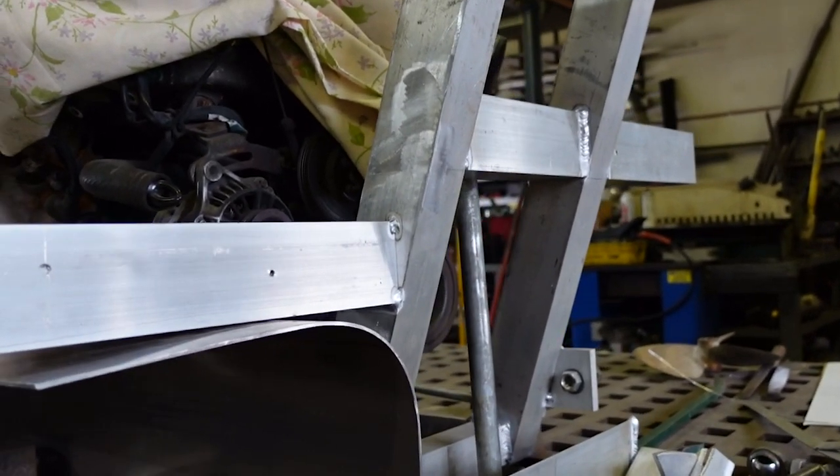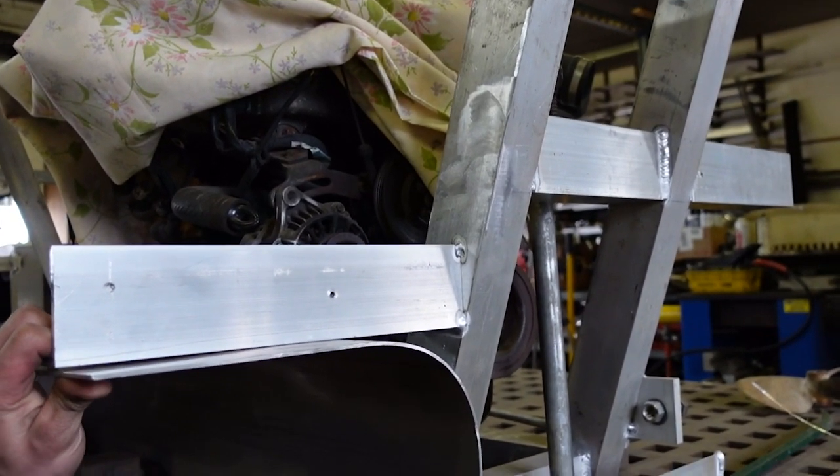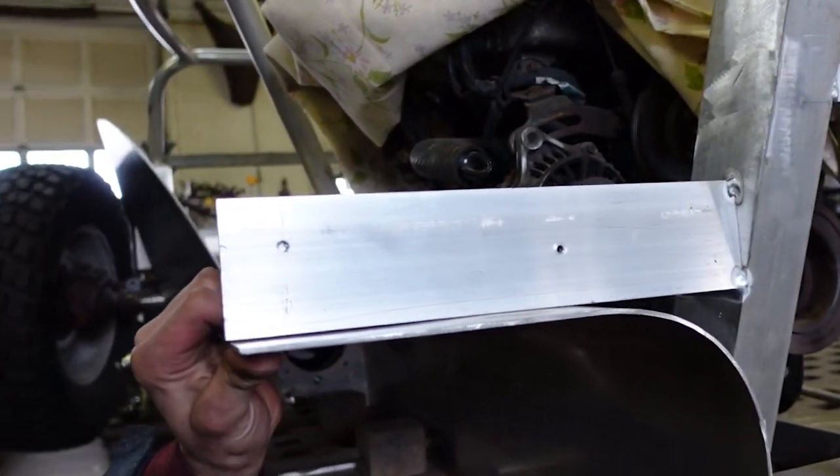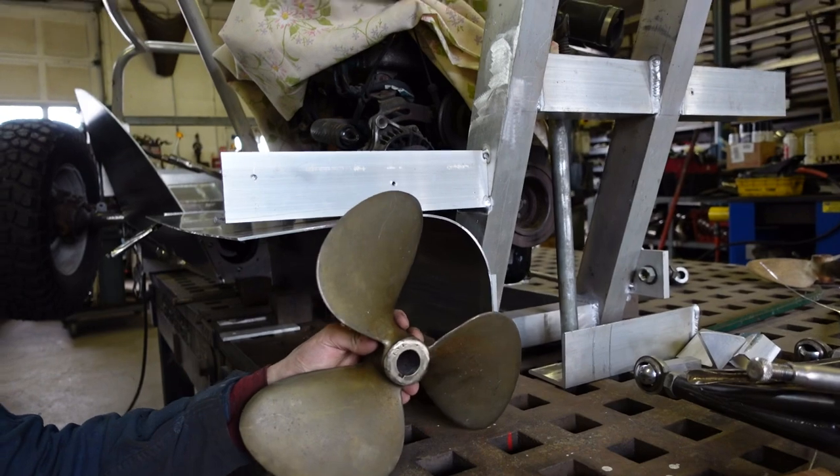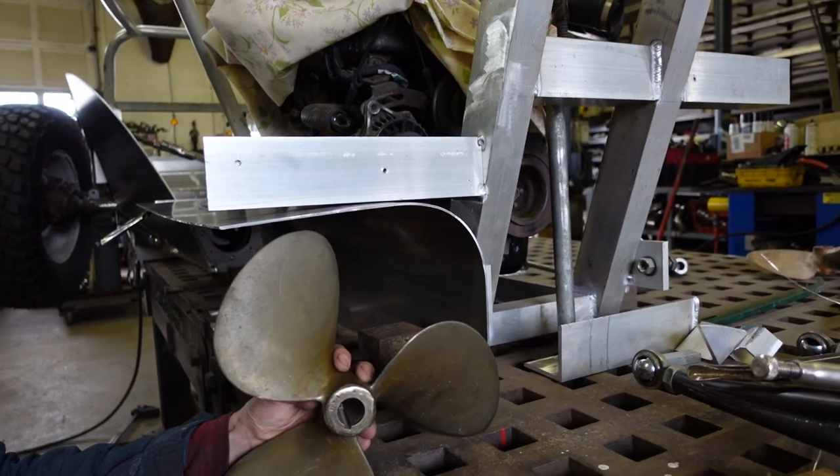I welded those things in the wrong place up there so I ended up lowering them — now they're down here, at least this side is. I'm pretty much going to mount the propeller somewhere in here, possibly lower.